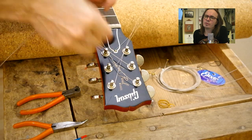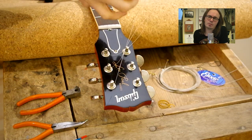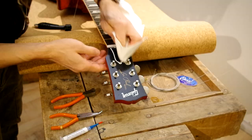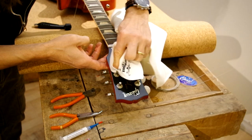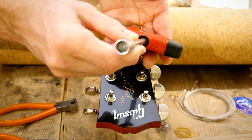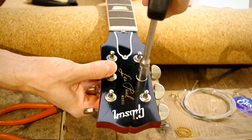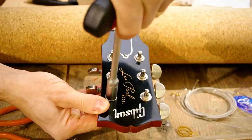So the tailpiece won't make any marks on the lacquer. Be careful when removing the strings from the tuner posts to not scratch up your headstock — better to take your time, it's not a rush. So this is a good moment to clean up a little bit when the strings are not there to disturb. And I'm also tightening the tuner posts, the nuts like that.